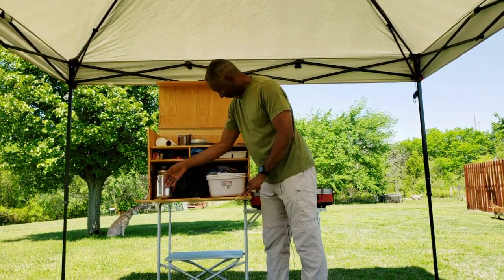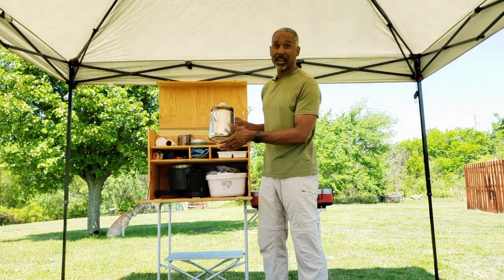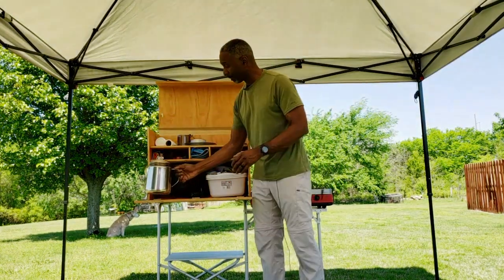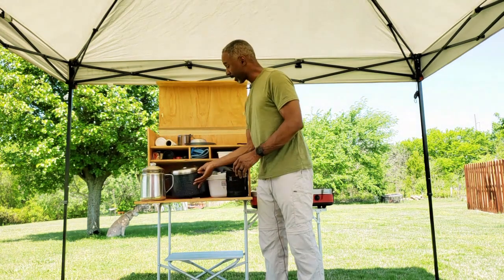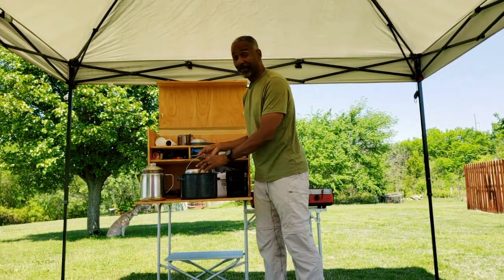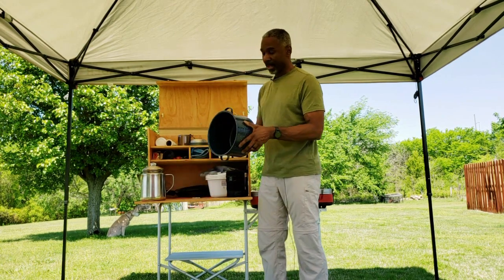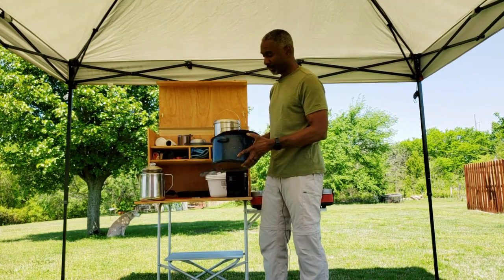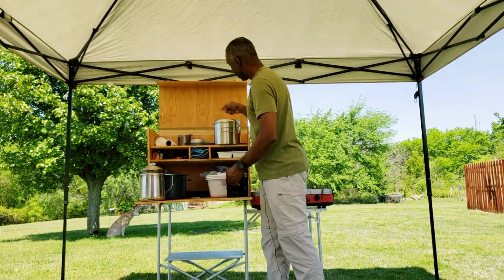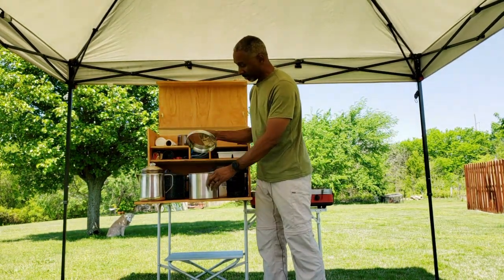Inside, we have my kettle, which can be used for making coffee or just warming up hot water. It's also a percolator, so you can percolate coffee if you like. This is my big pot — inside of that I have nested a smaller pot. This larger pot is about five liters and has a lid. This is my small four-liter pot, made by Solo Stove — nice, and comes with a handy lid.